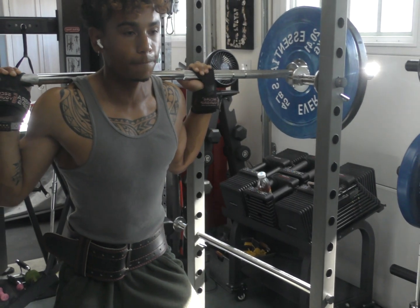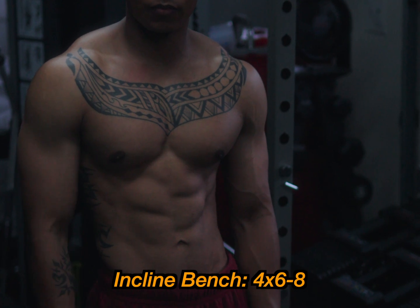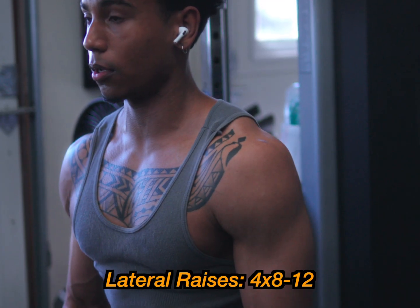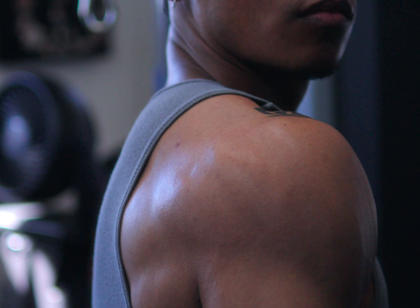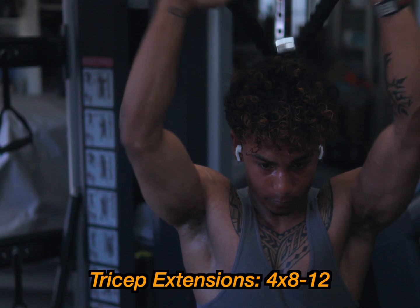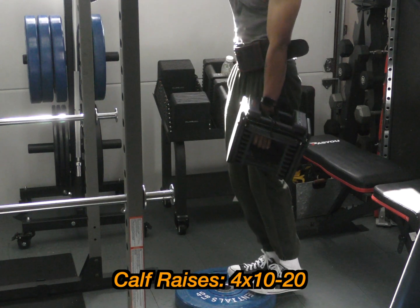For the full body routine, day one starts with squats — quads, hamstrings, glutes — four sets, six to eight reps. Then incline bench press for upper chest, four sets, six to eight reps. Bent over rows for back thickness, four sets, six to eight reps — dumbbell rows if you have back problems. Lateral raises for the middle shoulder, four sets, eight to 12 reps. Face pulls for rear delts, four sets, eight to 12 reps. Overhead tricep extensions, four sets, eight to 12 reps. Shoulder shrugs for traps, four sets, eight to 12 reps. And calf raises to finish, four sets, 10 to 20 reps.